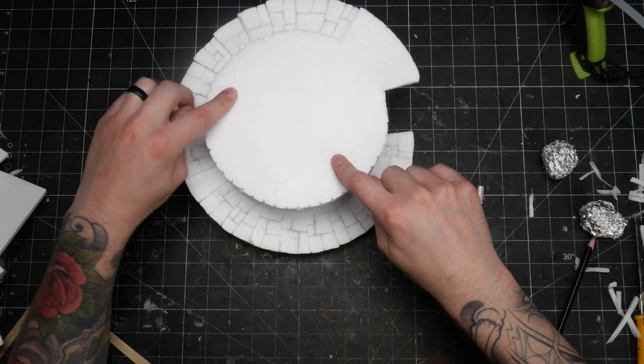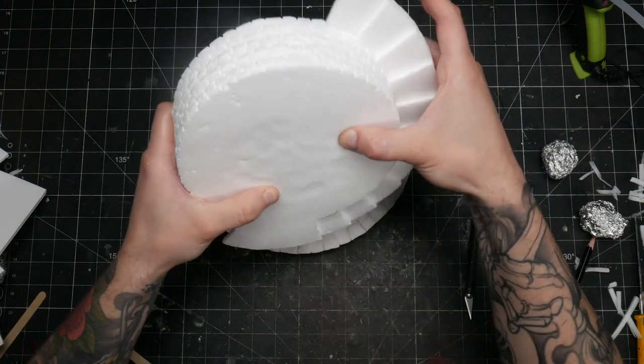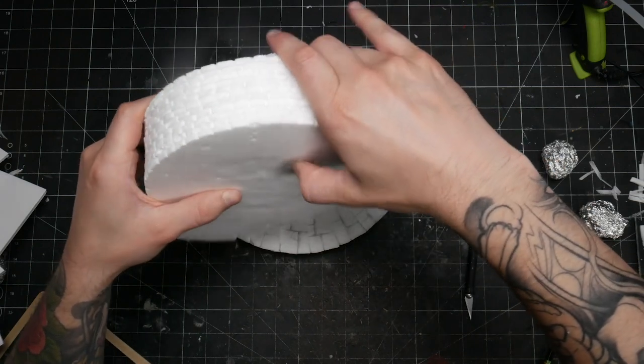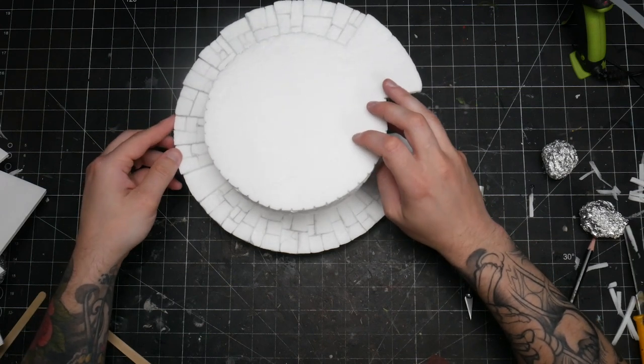If you find that stacking your sections together is a little bit wobbly, it might be because the bottom of your piece — the foam area — is a bit domed. If this is the case, just push it in with your fingers to make a little indentation so that they stack nice and flat.